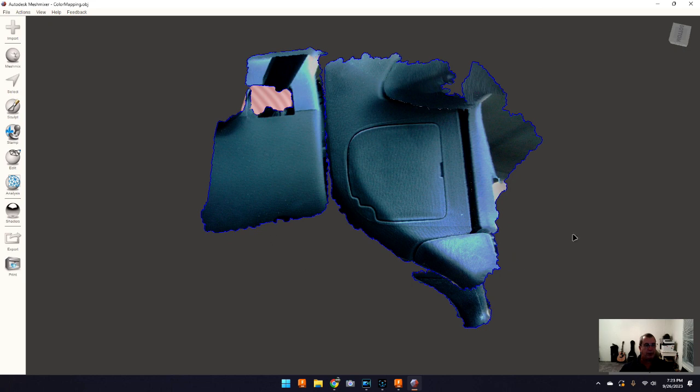I wanted to get the detail on this line, so I cleaned up all the jagged edges and deleted everything I didn't need — a bunch of extra bits and other parts of the steering wheel that it picked up while scanning. I got rid of all that because more mesh means more data pulling into Fusion 360, which makes it a heavier burden on the software and computer to calculate.